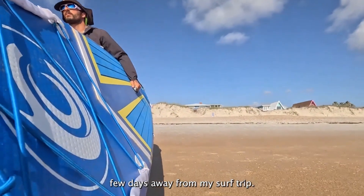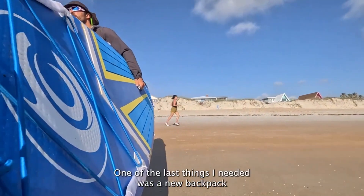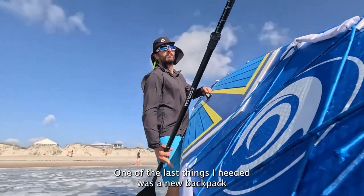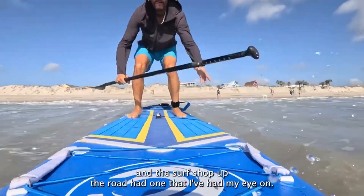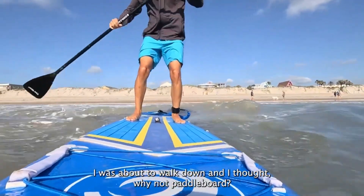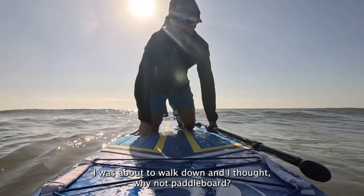I was just a few days away from my surf trip. One of the last things I needed was a new backpack, and the surf shop up the road had one that I've had my eye on. I was about to walk down and I thought, why not paddleboard?